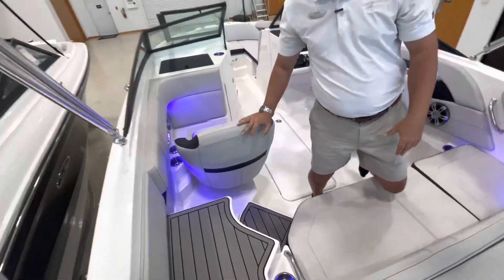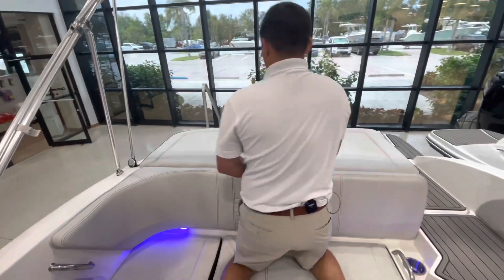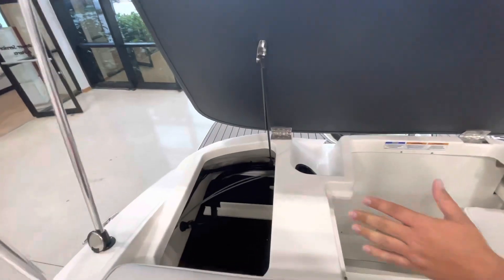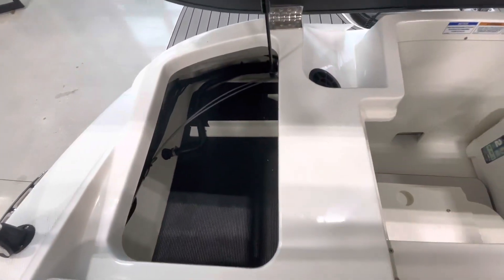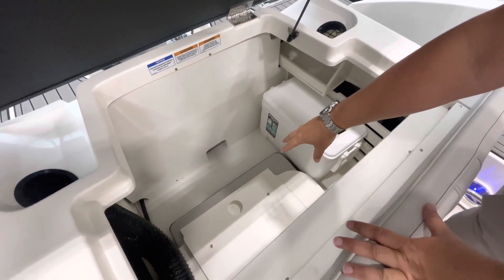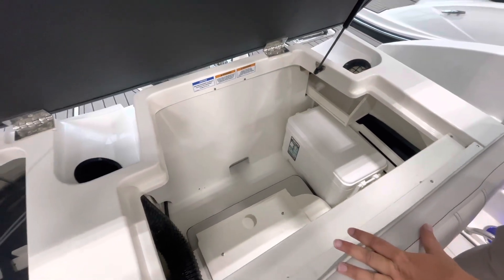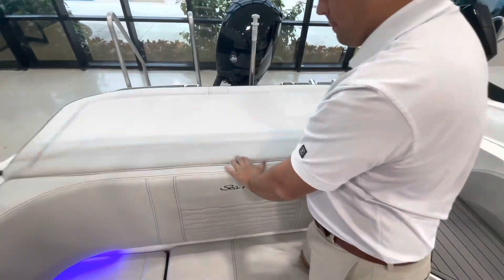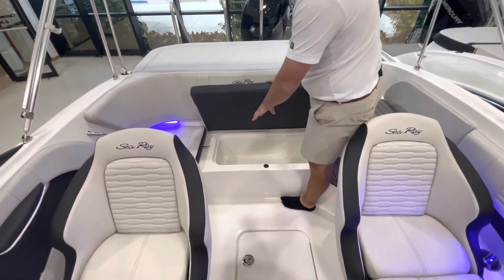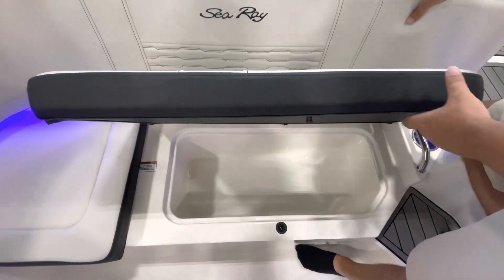Under this beautiful sun pad I have right in front of me a gas-assisted shock so it'll stay open, as well as copious amounts of storage. This right here is the filler cushion that goes onto the bow area so you can turn the bow area into a nice big sun pad. Underneath me you have insulated storage so you can use it as a cooler, as well as the cooler under there.